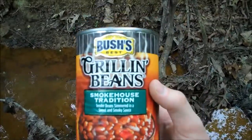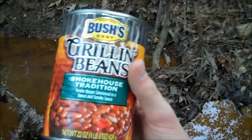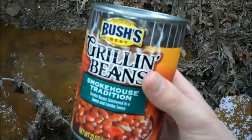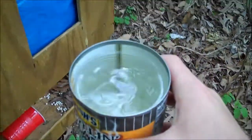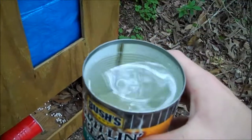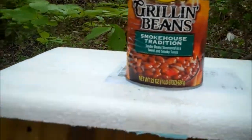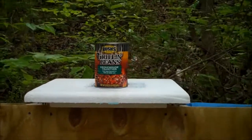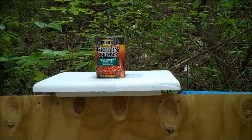Alright guys, now we got some delicious beans — who doesn't love beans, right? For the Red Solo Cup we made it through in one shot. I do not think that's going to be the case with this thing. So let's fill it up. Now we have our grilled beans can filled up with water. I do not think we're going to get it in one shot, but we will definitely try. So I'm going to set up here and we're going to see if we can get through this thing and how many shots it will take.